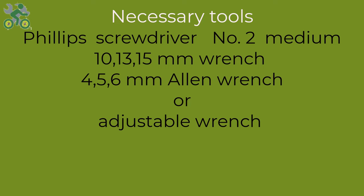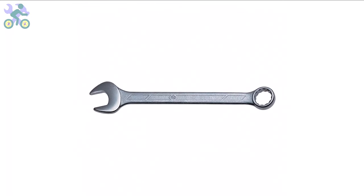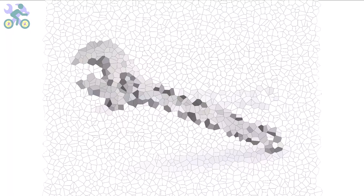To assemble this bike you will require the following tools: a Phillips screwdriver, preferably size 2 or medium; wrenches in sizes 10, 13, and 15 millimeter; and allen keys in sizes 4, 5, and 6 millimeter. If you don't have the specific 10 and 13 millimeter wrenches, you may utilize an adjustable wrench instead. However, it is required to have a 15 millimeter open-end wrench available.